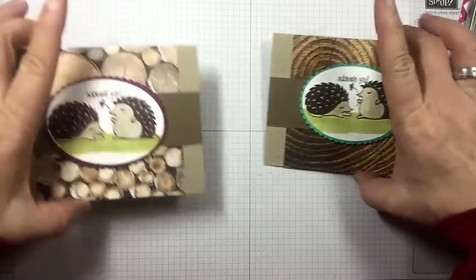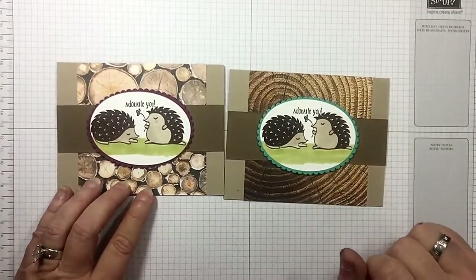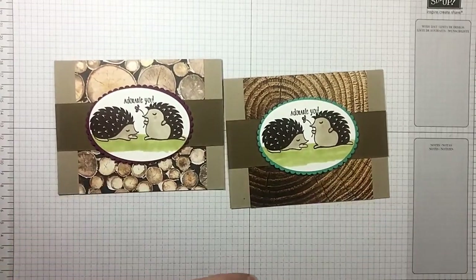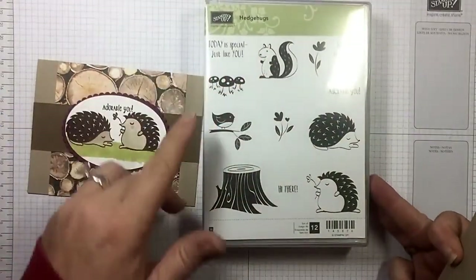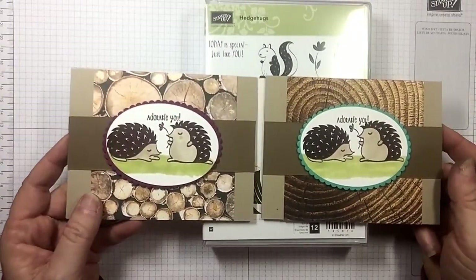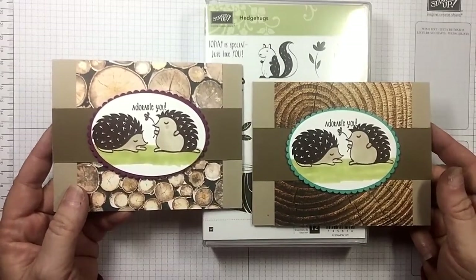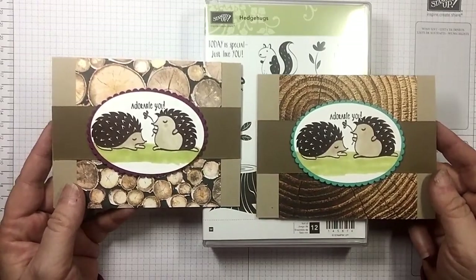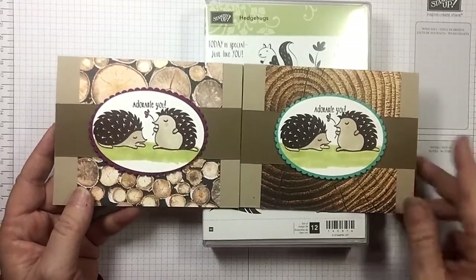Isn't that cute? Aren't the hedgehogs adorable? We used Stampin' Blends and it literally just took seconds to do. Love the hedgehogs — it's got a little squirrel, birds, mushrooms — just too cute! I hope you enjoyed today's video. If you did, please give me a thumbs up and make sure you subscribe. At the end of this video I've listed two more I think you may enjoy. If you're looking for an independent Stampin' Up demonstrator in the United States, I'd love to be your gal. Have a wonderful day and happy crafting!